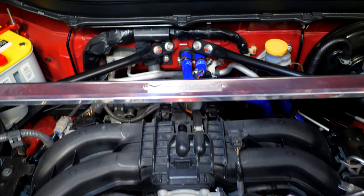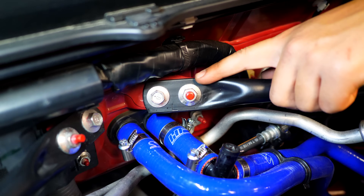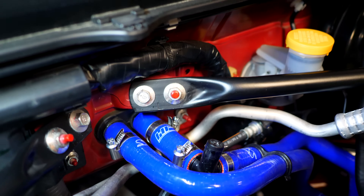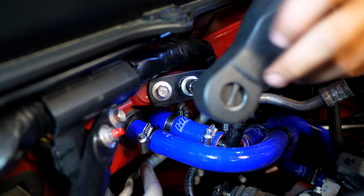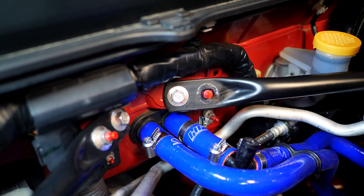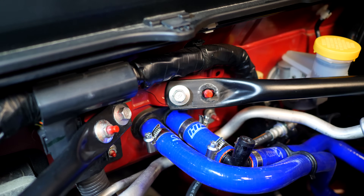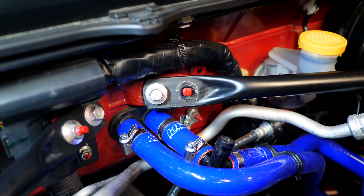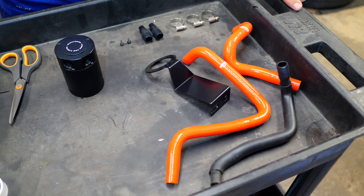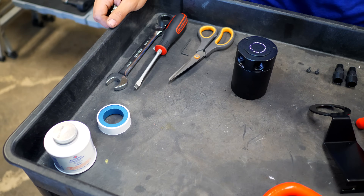Moving back in the engine bay, note the little chassis bracing component. There's one bolt and one nut-and-stud that need attention: remove the nut on the right side using a 12mm socket, then loosen but do not remove the bolt on the left. The oil catch can bracket will slide behind that left bolt and go over the top of the stud.